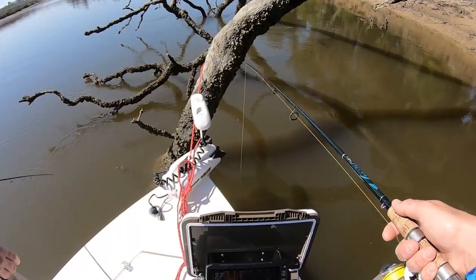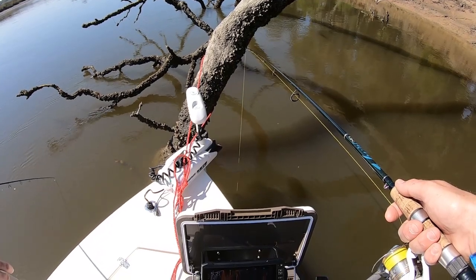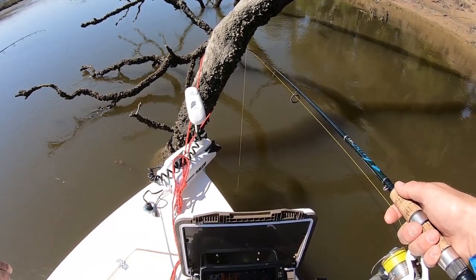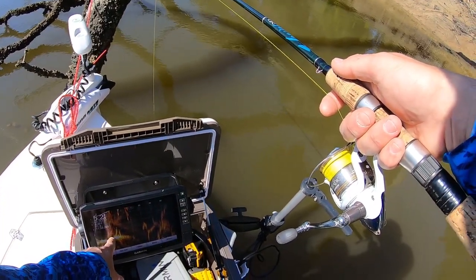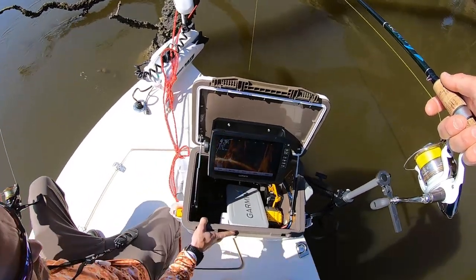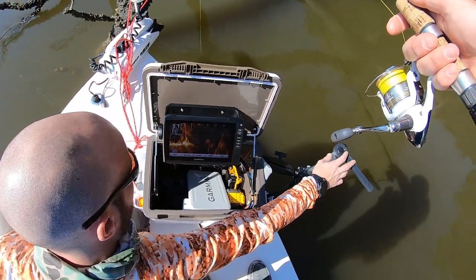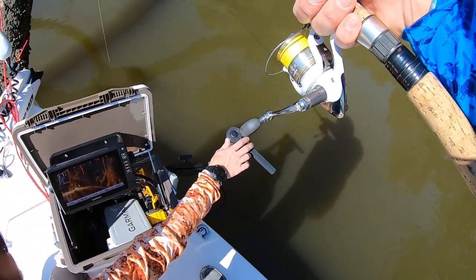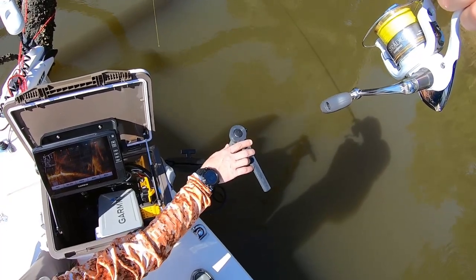I definitely saw one when we first pulled out - yeah, there were two of them down there. I see it moving down there. There we go. Every now and then you guys, you've got to twerk that handle a little bit to keep the screen active.